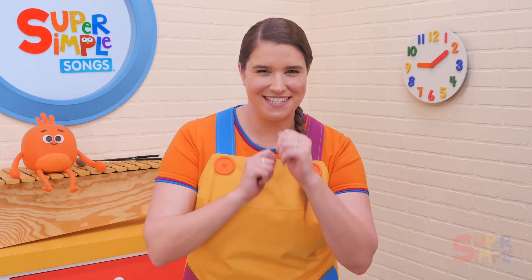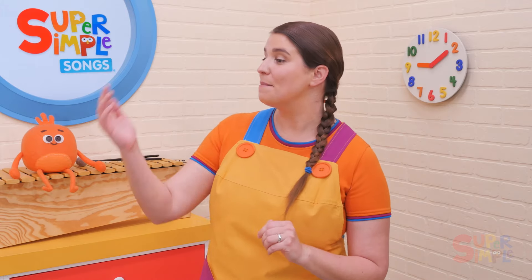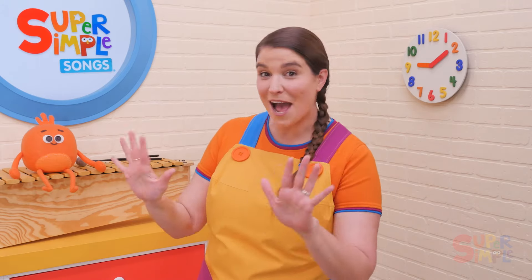Let's go faster. Pass the beanbag round and round, pass the beanbag round and round, pass the beanbag round and round, pass the beanbag. Stop!